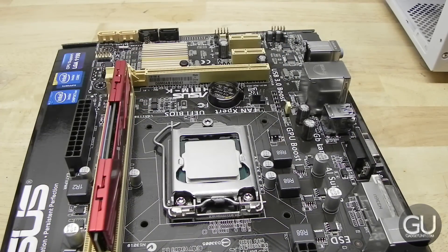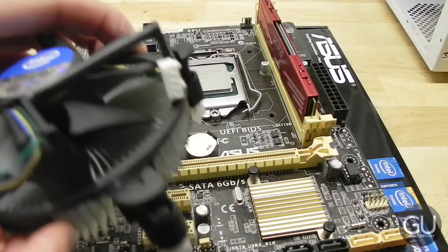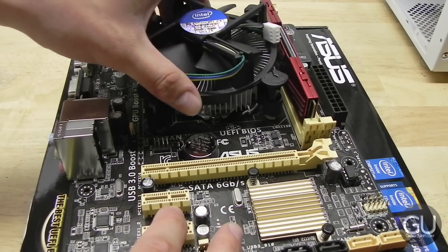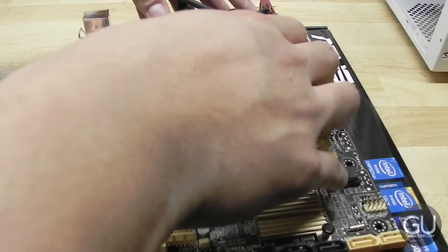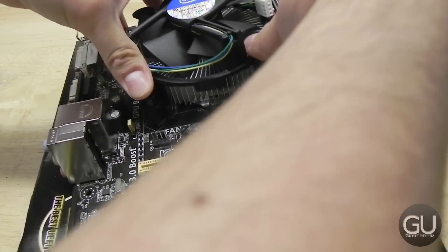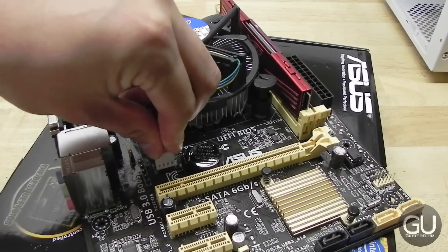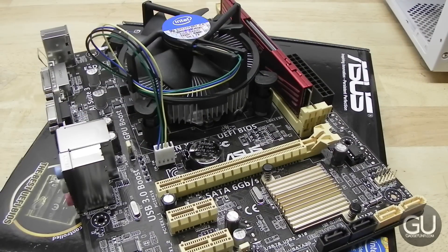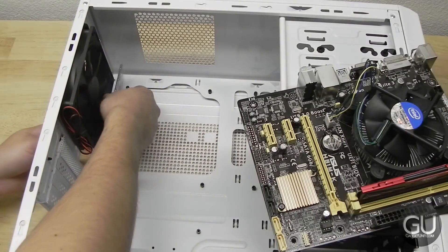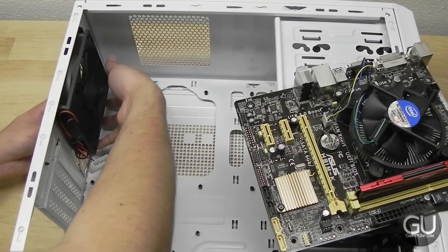The processor is installed. Next up is the cooler — we will be using the included stock Intel cooler, since in my early Prime95 testing this processor stays very cool, which is nice to see. You just have to line it up with the four holes that surround the CPU socket and push the plastic pins down and they will securely go into place. Next, plug in the fan. Note that the fan header shown is actually for a system fan, a regular PWM fan connector, rather than the dedicated CPU fan header, which I connected off-camera.